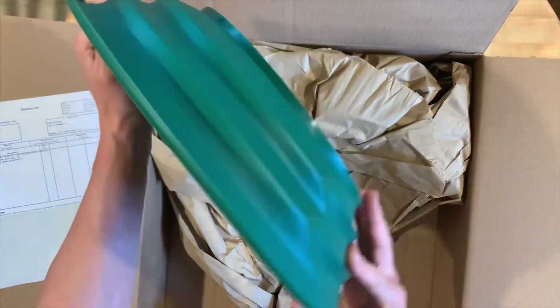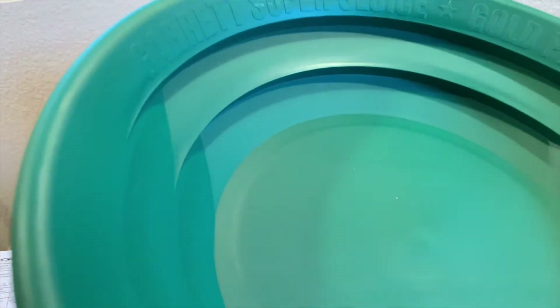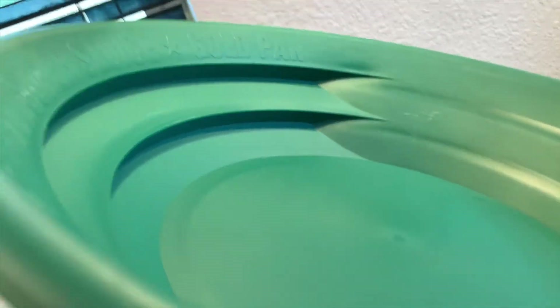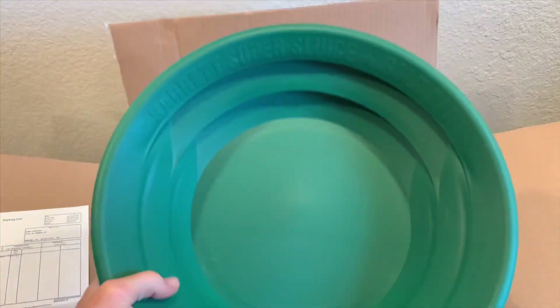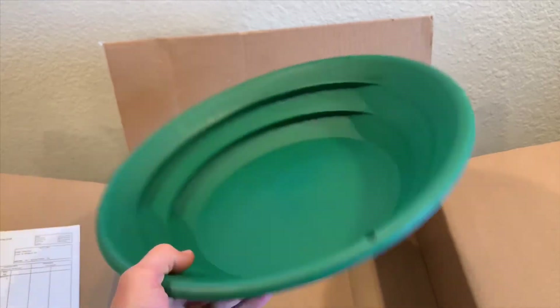Feels very solid. I cannot wait to put this to good use. I just want to show you up close how deep these grooves are — that's a half inch groove. I love the size and it feels very substantial so it's gonna hold up really well against all the rocks and material being run through it.